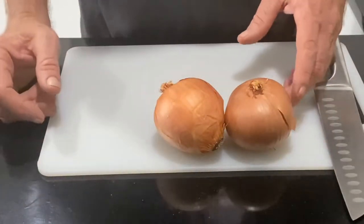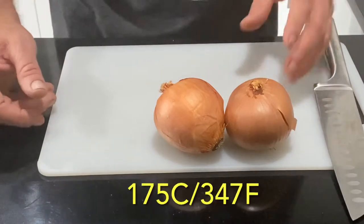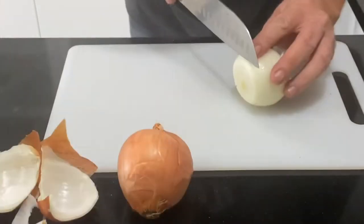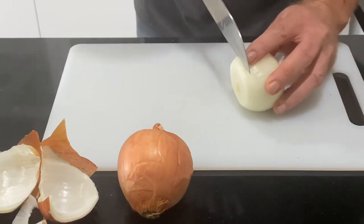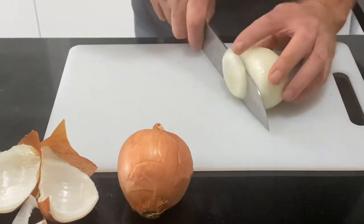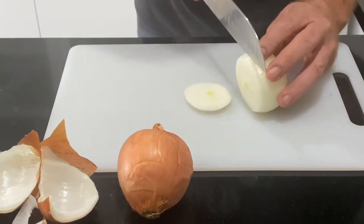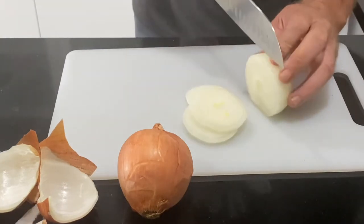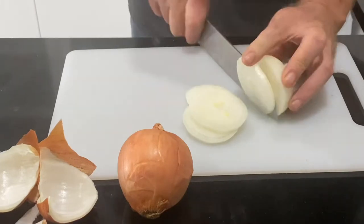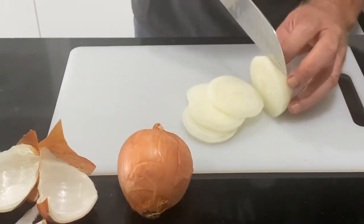I've just put the oven on at 175 degrees, so I'm just going to chop the onions into about 4mm - maybe a quarter inch. Just chop them up like this.